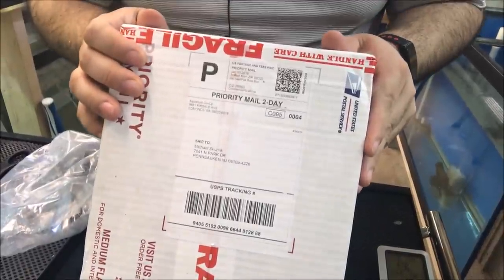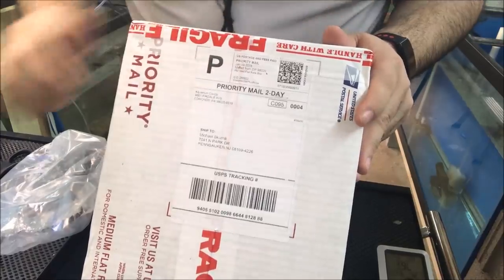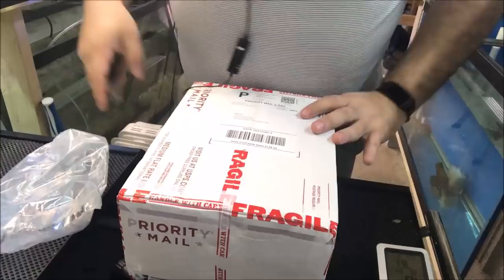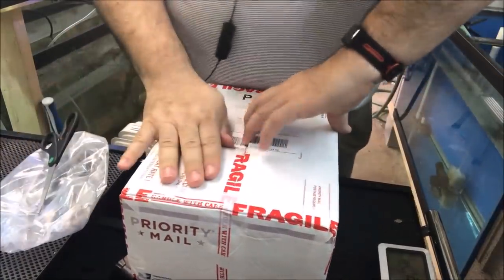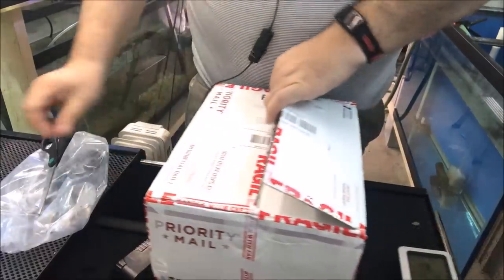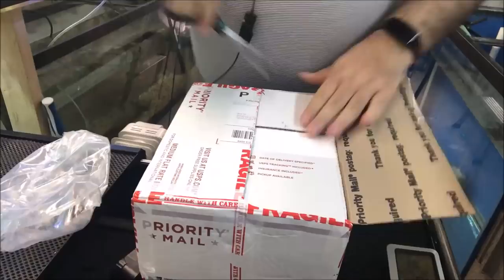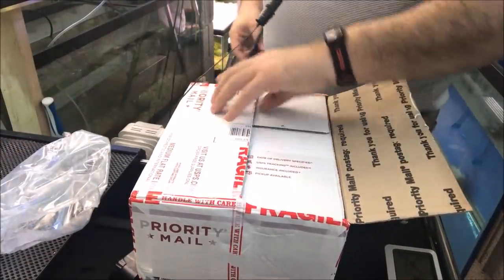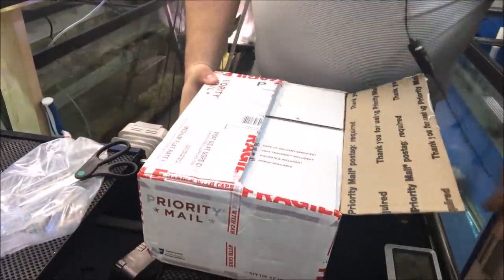Alright fishy folks, got a package from Aquarium Co-op, let's take a look. I placed an order for Easy Green — it was on sale — and this is for the new project tank.